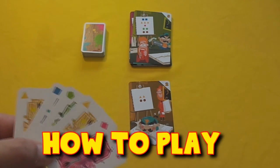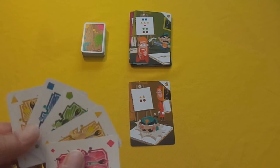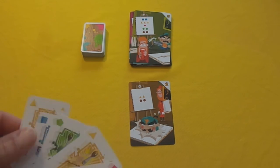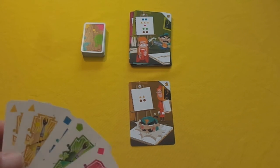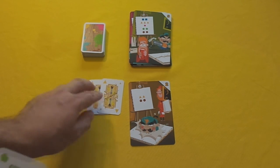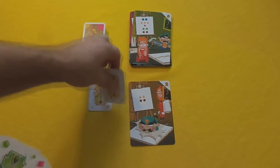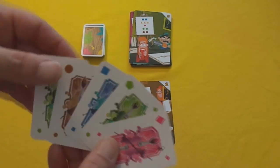On my turn, I can decide what I want to do — I can contribute to this painting or I can try and spoil it. I've got two yellow cards and no brown cards. So what I'm going to do on my turn is play a risk and contribute two yellows towards this painting. That leaves me with three cards left. I could have just paid one, but I'm going to pay two. And now I draw my hand back up to five.